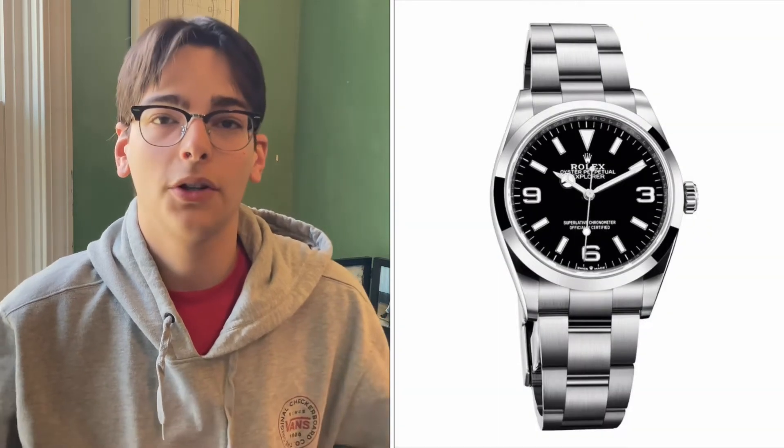So jumping right into it, the biggest change with the Rolex Explorer is that the 39 millimeter case is now going back to the original 36 millimeter case. Very exciting for those of us with a smaller wrist size. I know I certainly was looking forward to this potential change and I'm very, very excited about it.